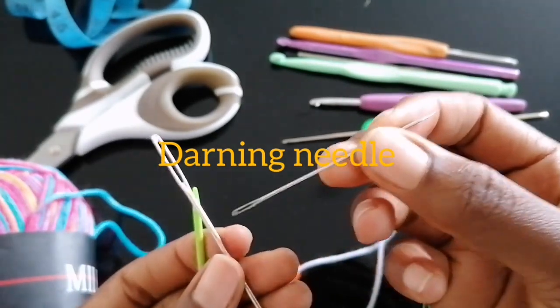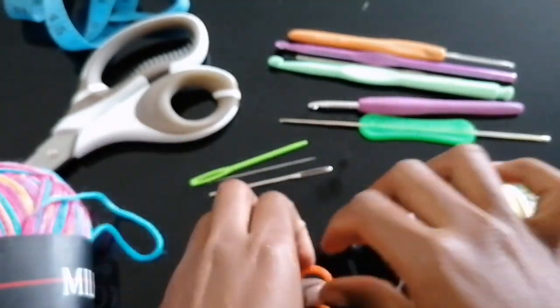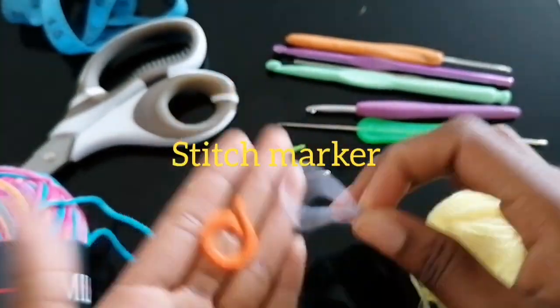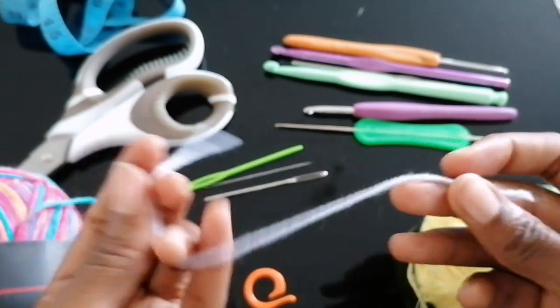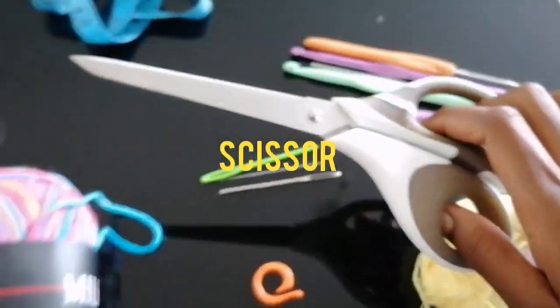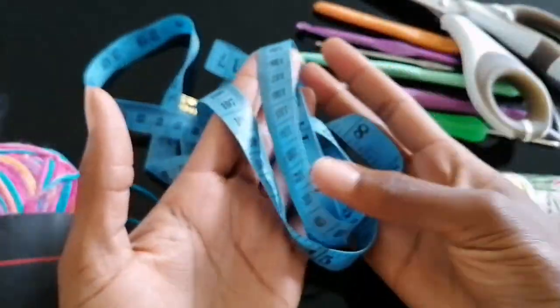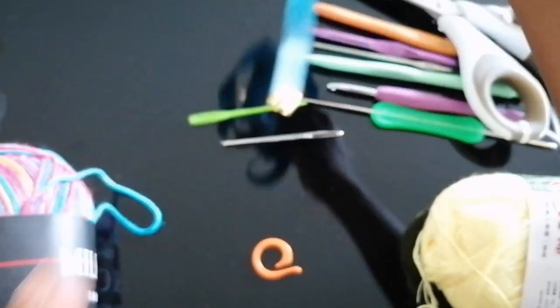You also need a stitch marker to help you trace your stitches. If you don't have a stitch marker, you can actually use a string. You need scissors to cut off your ends, and of course a tape measure to help you with sizing.